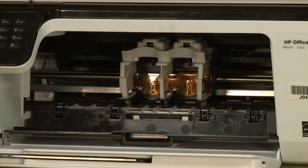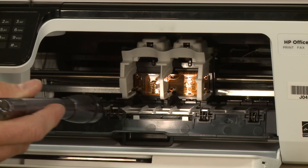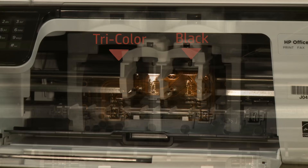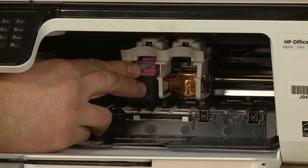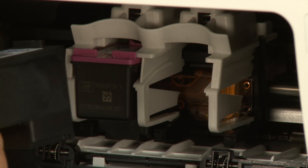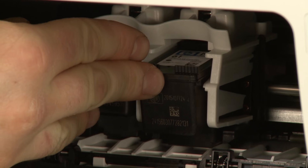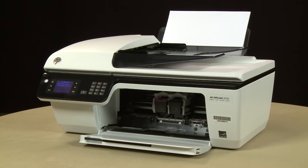Check for obstructions under and around the carriage. Use a flashlight to thoroughly search the area. Make sure you install the replacement cartridge in its correct slot — color on the left and black on the right. Hold the cartridge with the ink nozzles toward the printer and slide it into the open slot. Push the cartridge in until it latches into place. Repeat for the other cartridge. Close the cartridge access door.